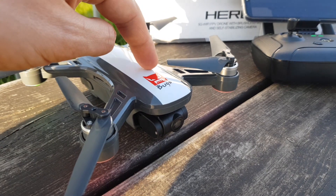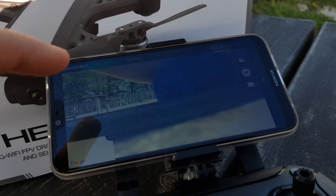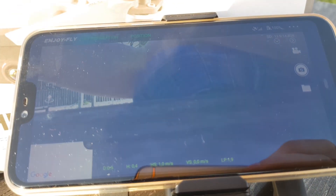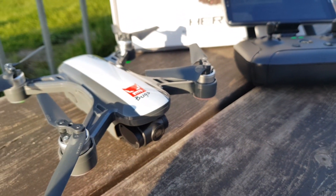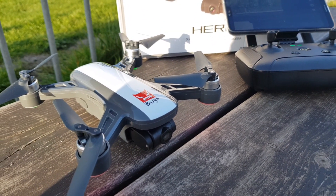Another issue: you don't have any information about the battery level displayed on the app, which is a big minus. What you can see in the corner is a battery level indicator, but I think that's the remote level, not the drone. So you have no information about the power level of the drone, which is a minus because if you fly a long distance the drone might not come back in time.